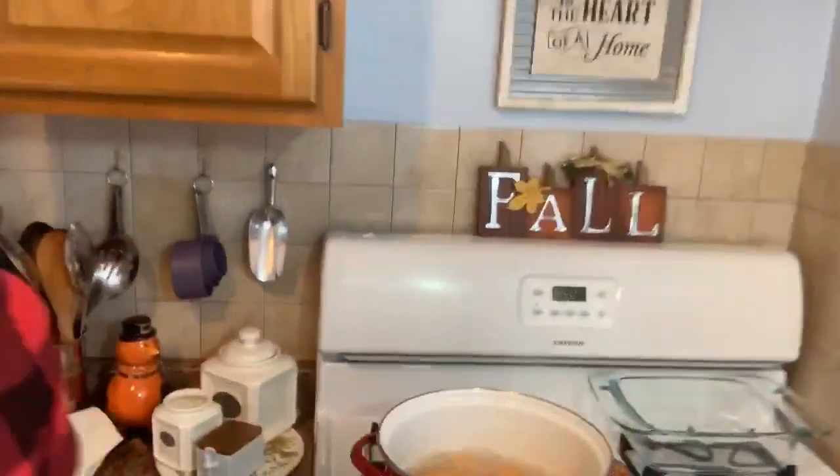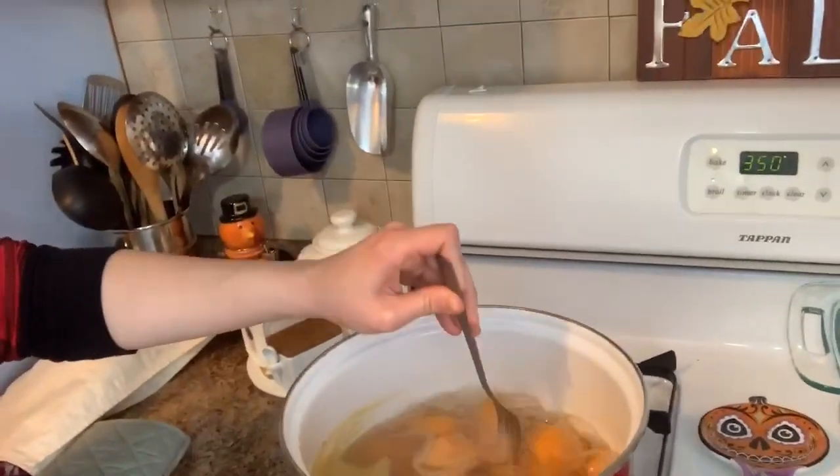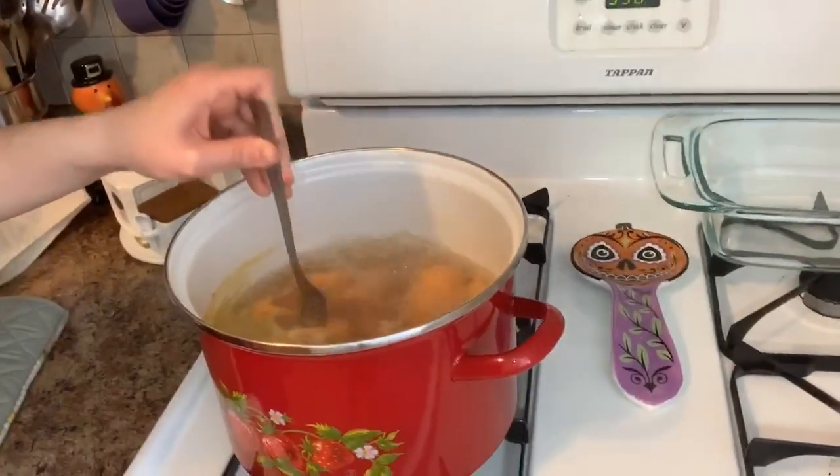My potatoes are nice and soft — I wanted to show you. What you're looking for is if your fork goes into your potatoes and it's nice and soft, you know your potatoes are ready. What you're going to do now is drain them and mash them, then set them aside to cool and once they've cooled I'll meet you back here.